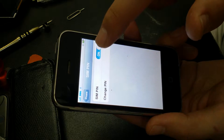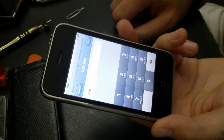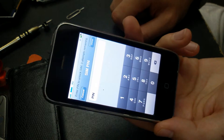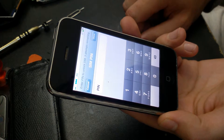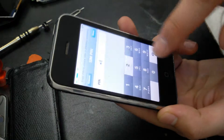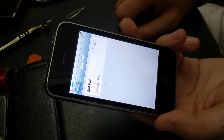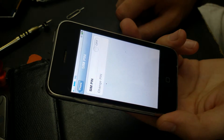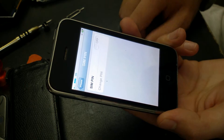Now you want to get the SIM PIN off. It will request your SIM PIN. That's it.